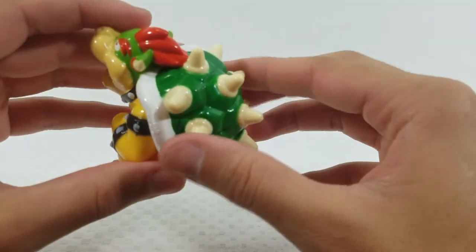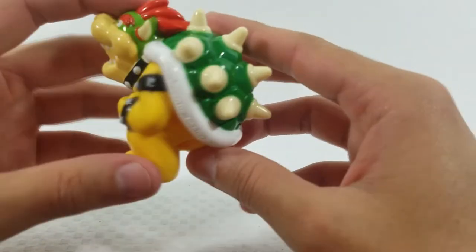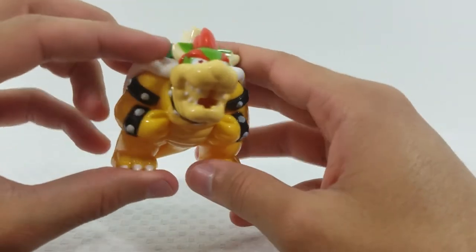The spikes on Bowser's back are rounded off so they're not sharp at all — good for children. That is Bowser.